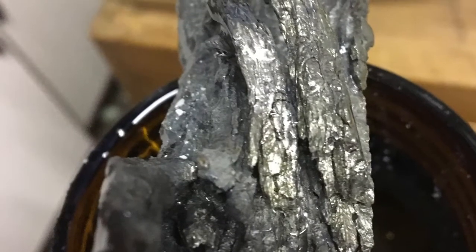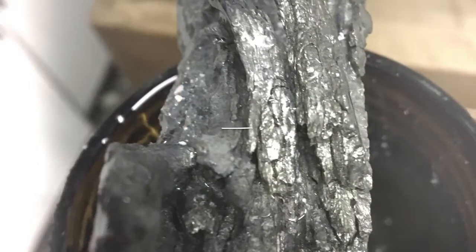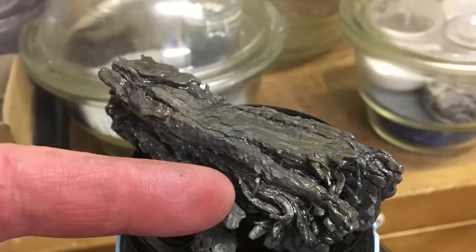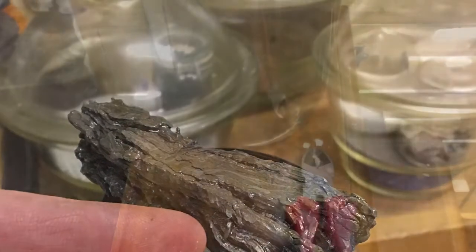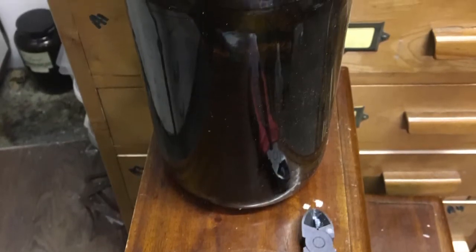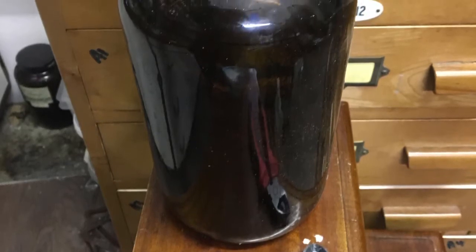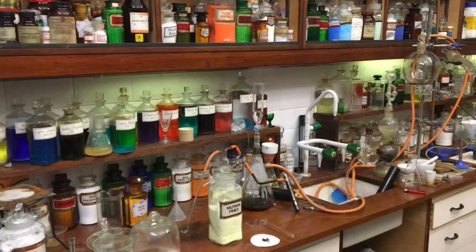Today we're going to take a look at the element strontium. As you can see, strontium is a lovely shiny metal, just like calcium and very similar to barium — it's just below calcium and above barium. About three years ago I was able to buy a kilogram of this metal packed under argon from China. I've only recently opened it up and put it in this very large two-and-a-half litre jar filled with liquid paraffin because it's very reactive.